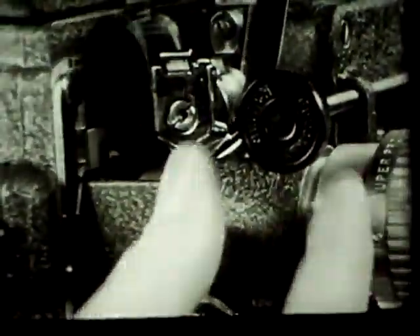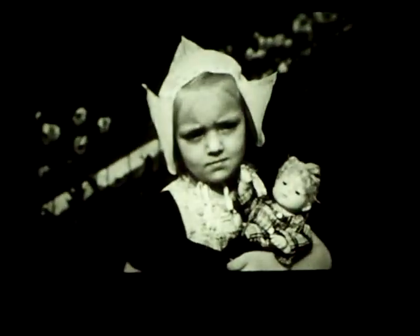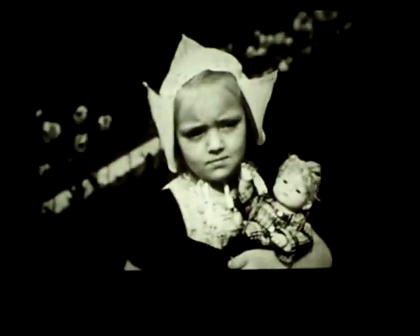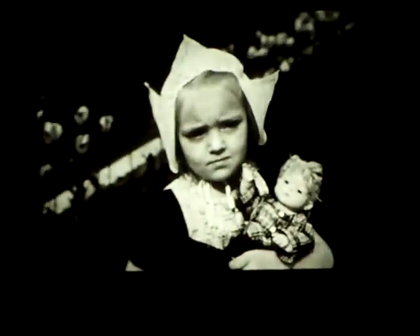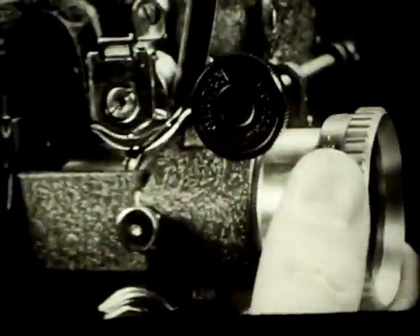To show a still picture, turn the clutch control counter-clockwise. If no picture appears, move the shutter out of the way of the light by rotating the hand-turning knob. Focus the still picture if necessary. Although the machine automatically protects the film during still picture projection, darker scenes might absorb heat and suffer damage. Hold such still pictures no longer than you need to. To continue with the movie, turn the clutch control clockwise and focus again.